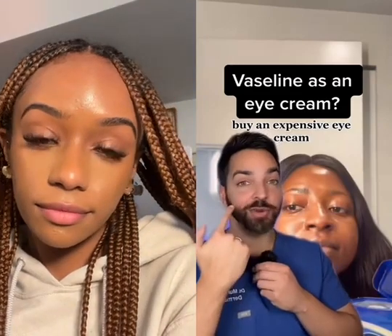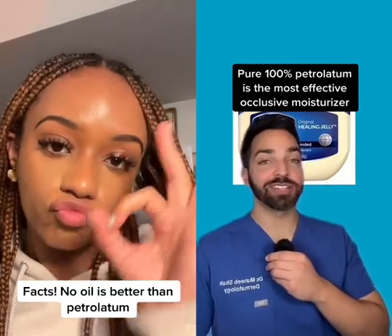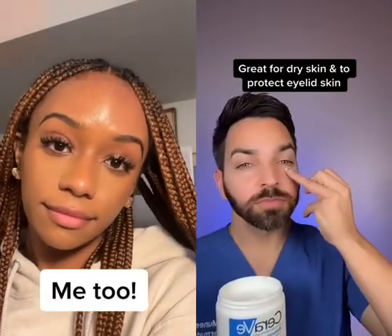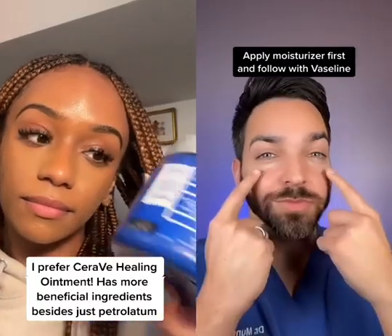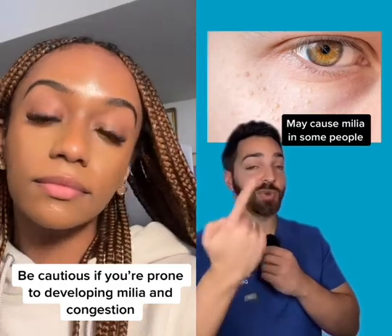Using Vaseline as an eye cream — pure Vaseline is actually the most effective occlusive moisturizer and it prevents 99% of water loss while you sleep. This is actually an amazing hack and I do it all the time. I apply a gentle moisturizer first, then follow with Vaseline. Just be cautious if you're prone to developing milia around the eye.